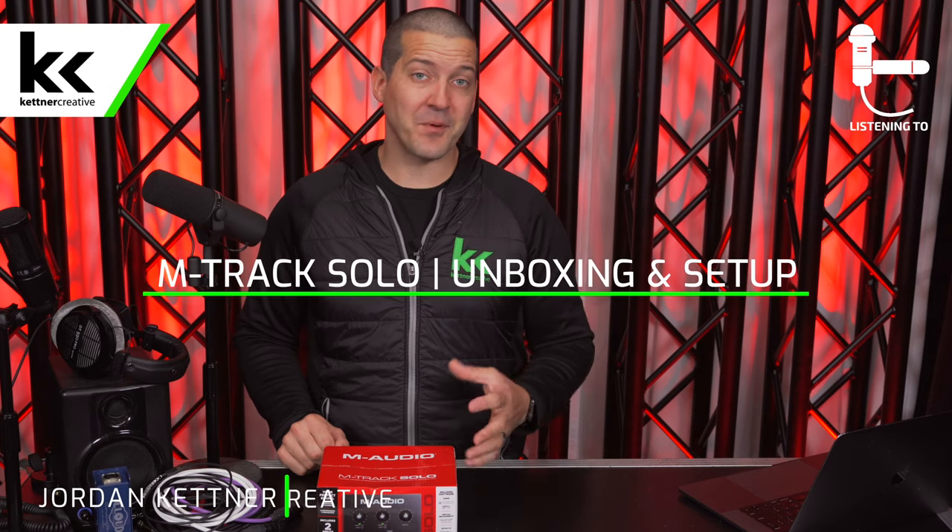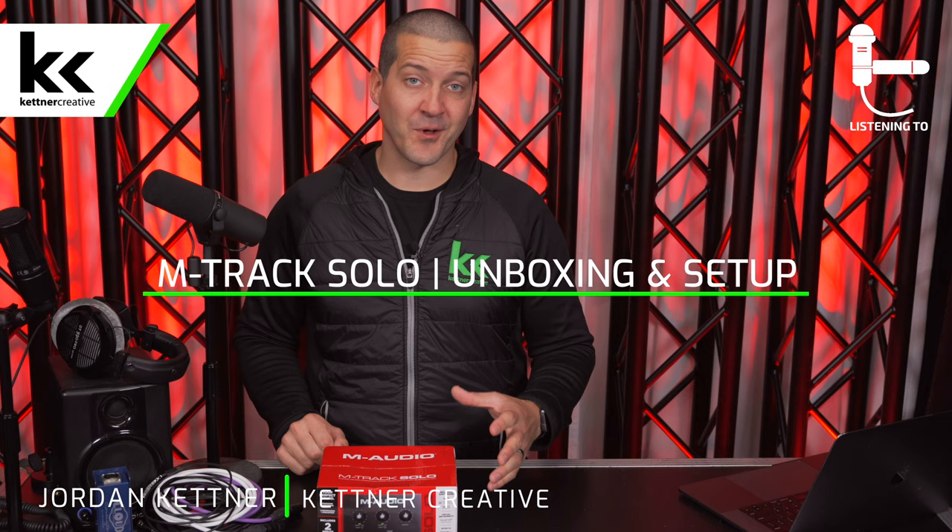In this video, we're going to open, unbox, and set up the M-Audio M-Track Solo Audio Interface.